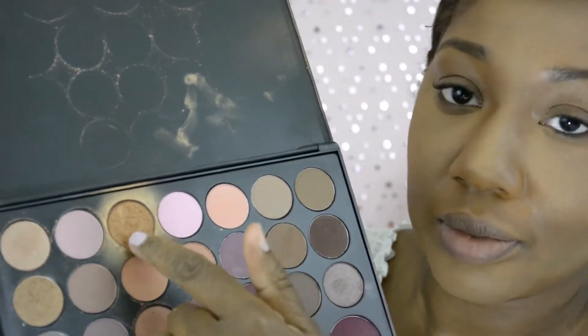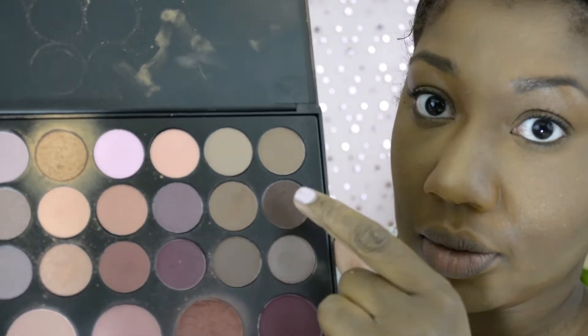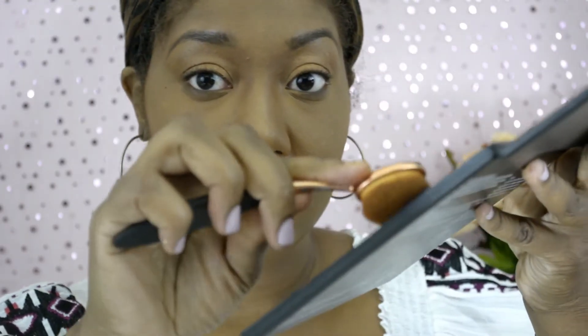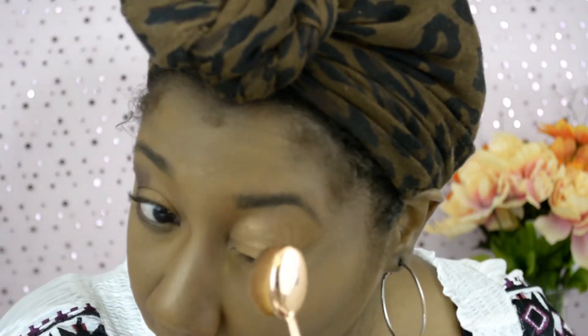I pulled out my BH Cosmetics 27-Color Palette in Neutral Eyeshadow and Blush. I'm going in with the gold eyeshadow to make sure it pops. I've done both eyes and this is how it looks so far. Using one brush is really hard, but I'm going ahead with the darker brown color to do the outer corners of my eyes, blending it really well.